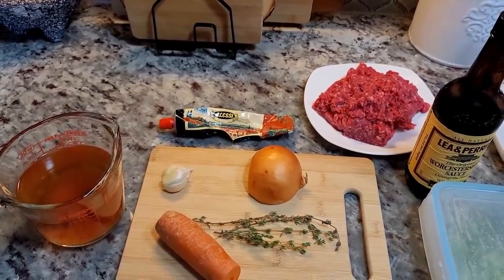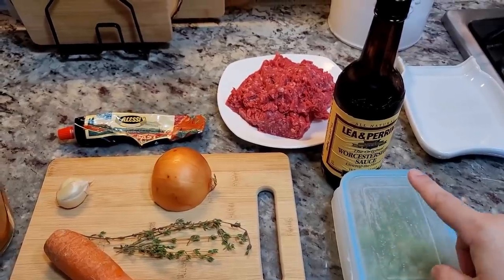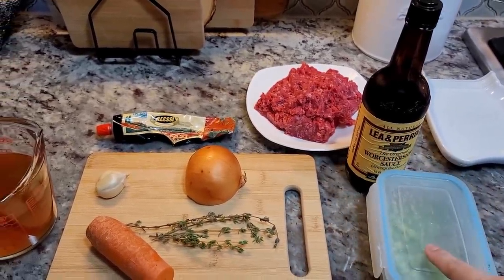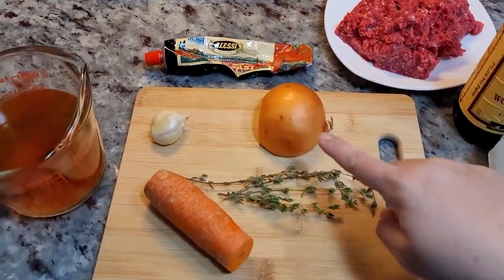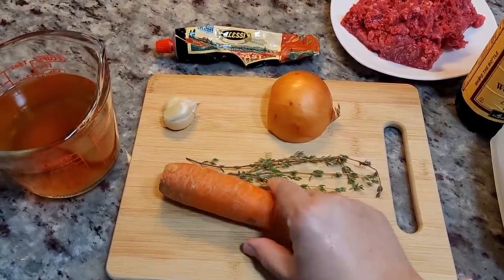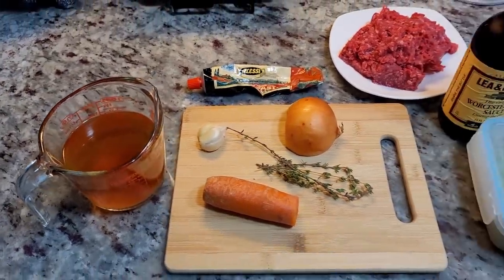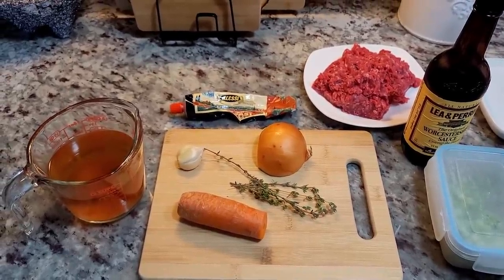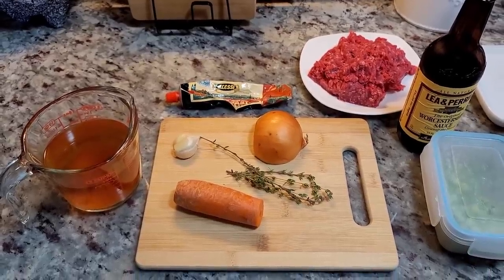Today's recipe uses one pound of lean ground beef. I'm also going to be adding some Worcestershire sauce, frozen peas, one to one and a half tablespoons of tomato paste, half of a small onion, some garlic, half of a large carrot, and some fresh thyme. I also have some beef broth and all-purpose flour going in — I want to create a gravy with the meat mixture that will help tighten it up and set up really nicely once you bake it.